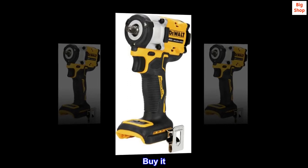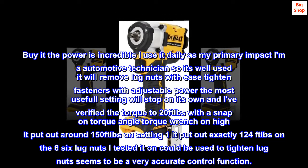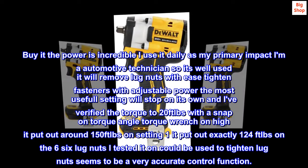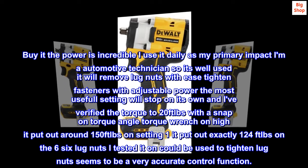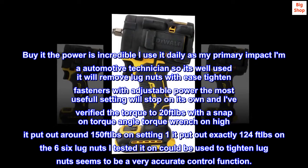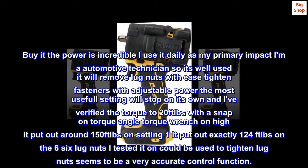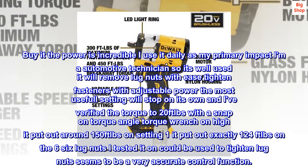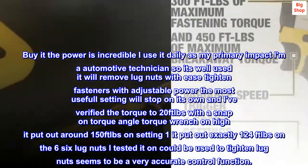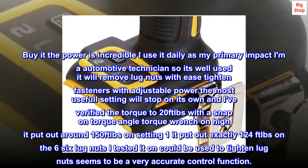Buy it. The power is incredible — I use it daily as my primary impact. I am an automotive technician so it's well used. It will remove lug nuts with ease and tighten fasteners with adjustable power. The most useful setting will stop on its own, and I've verified the torque to 20 ft-lbs with a Snap-on torque angle torque wrench. On high it put out around 150 ft-lbs; on setting 1 it put out exactly 124 ft-lbs on the lug nuts I tested. It could be used to tighten lug nuts — it seems to be a very accurate control function.